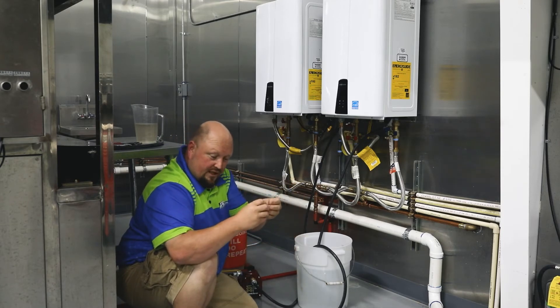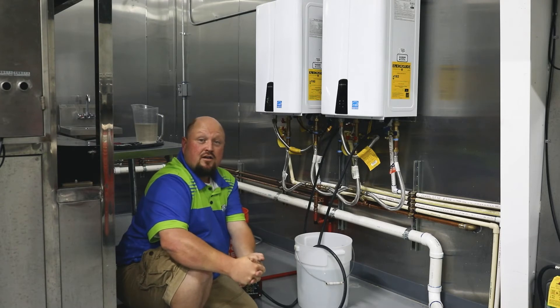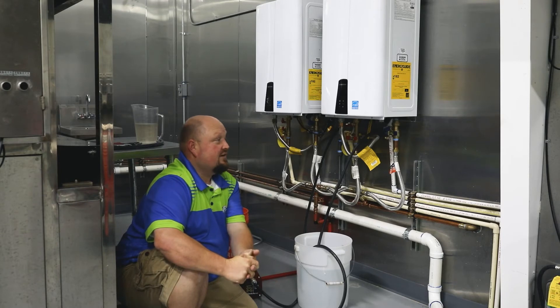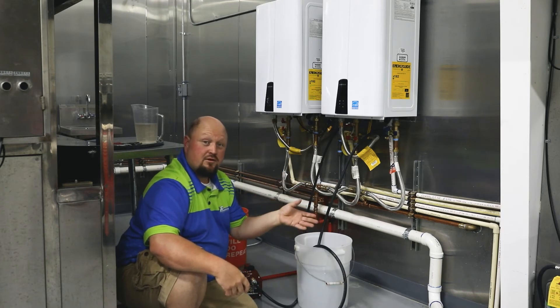A friend of mine in another state with another plumbing company had a customer where it cost her several thousand dollars to fix her home. The house did not have the proper setup on the tankless, and the mineral deposits were getting through and plugging all the shower valves, faucets, everything. They had to redo and clean everything and put new cartridges in — this is why we do this and why we protect your home.